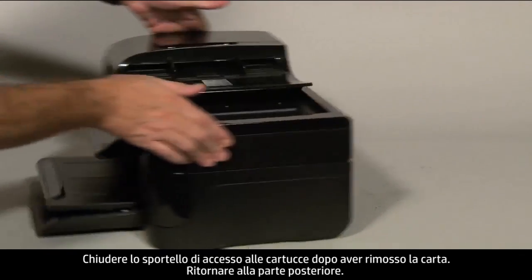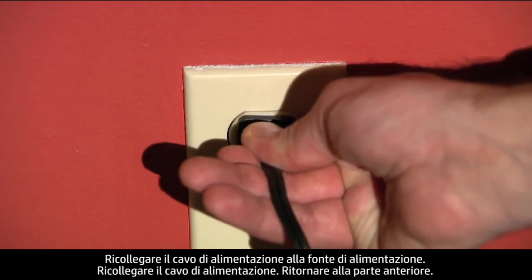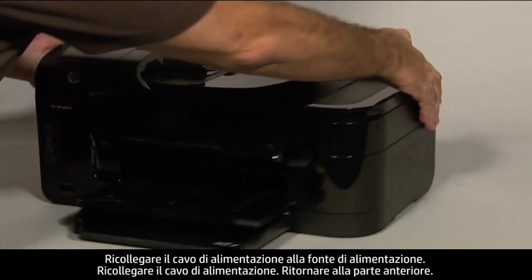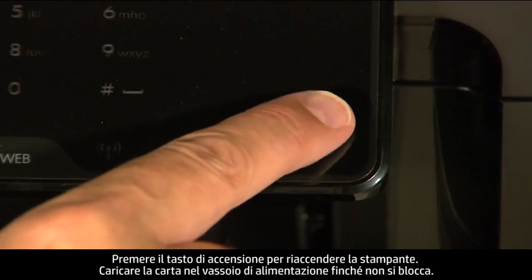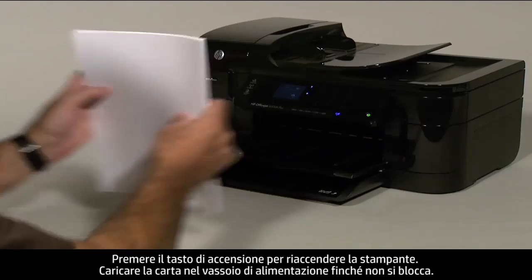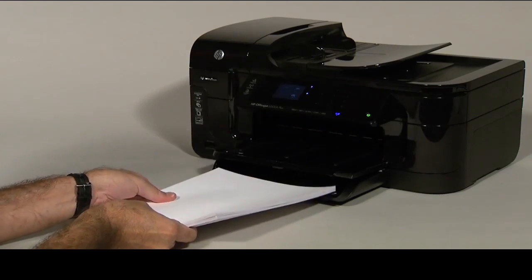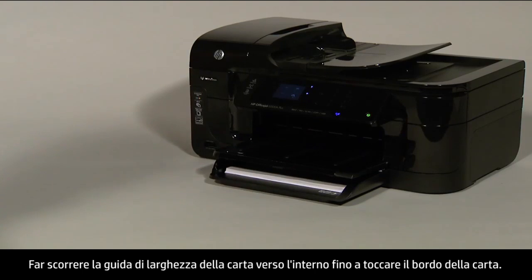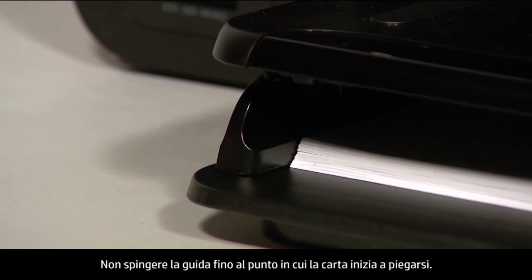Turn to the back again. Reconnect the power cord into its power source and plug the power cord back in. Turn to the front and press the power button to turn the printer back on. Load paper into the input tray until it stops. Slide the paper width guide inward until it stops at the edge of the paper. Do not push the guide in so tightly that it starts to bend the paper.